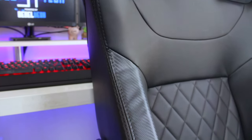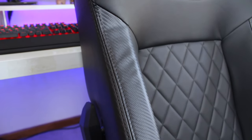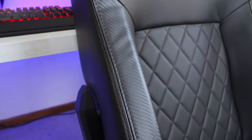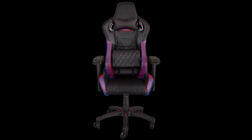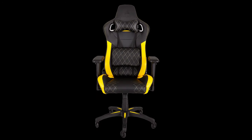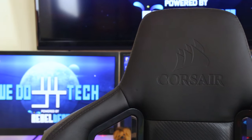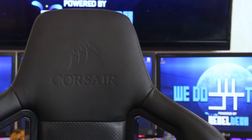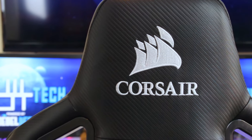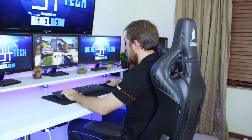Because I have the full black model, I can't really show you the different secondary colors on the chairs. But if you get one of the others, you'll have a secondary color on the sides, at the headpiece, and the diamond-shaped stitching will also be in that secondary color. The full black is the best neutral color if you don't have a fixed theme for your setup. You also get the Corsair logo at the front and back of the headrest — the front one is embossed and the back is a cool white to show off the branding.